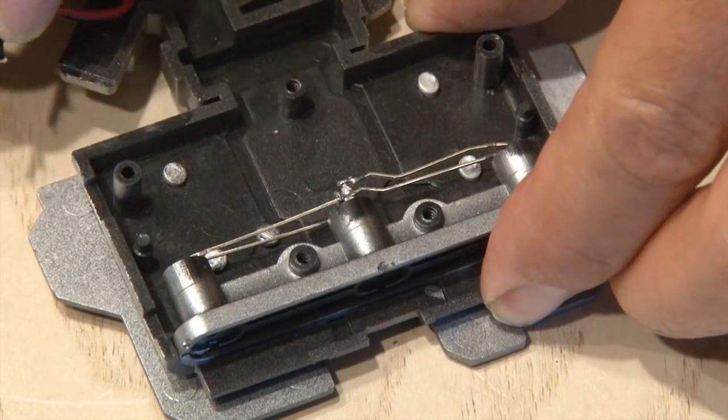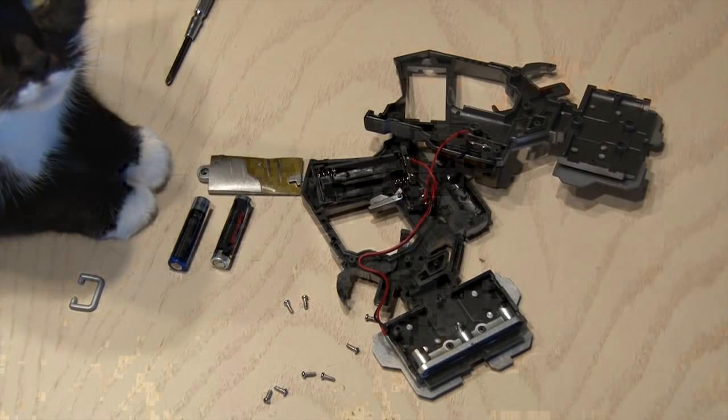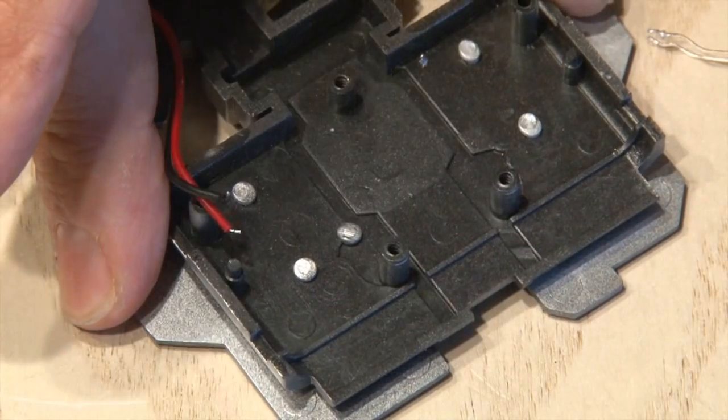Then it was time to disconnect the two wires coming from the switch that go to the three LEDs in the front. My feline assistant, Tux, kept a close watch on what I was doing — she thinks she knows everything. Then I removed the plastic housing that held the three LEDs.